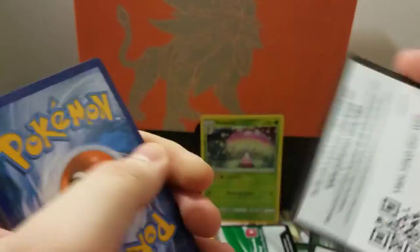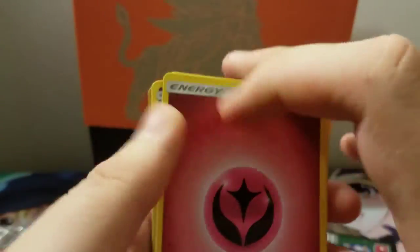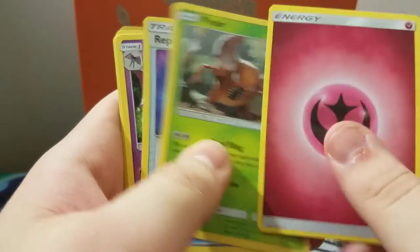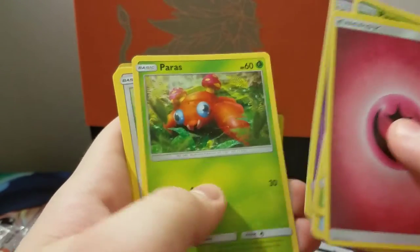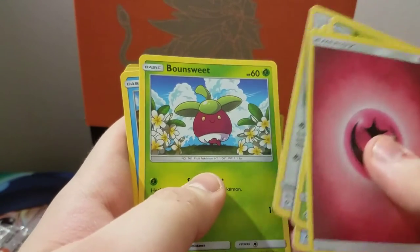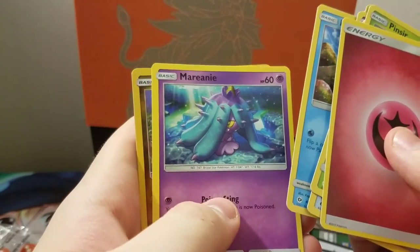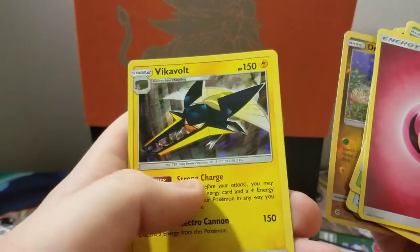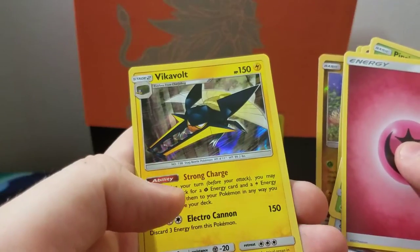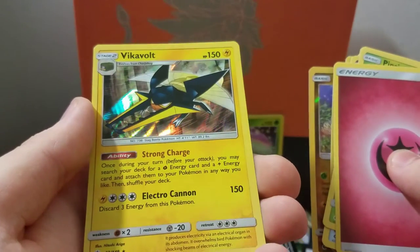I think I've already pretty much gotten my money's worth on this box. Fifth pack: a beautiful fairy energy, Pincer — look at that, he looks mad — Repel, Golbat, Paras, Lillipup, Bounsweet, Dupe Hider, Mareanie. Our reverse is Dratini — give us a holographic dragon! And we did get another holo: Vikavolt, 150 damage. That's pretty something. I don't know what a Vikavolt is exactly but that's a good card.